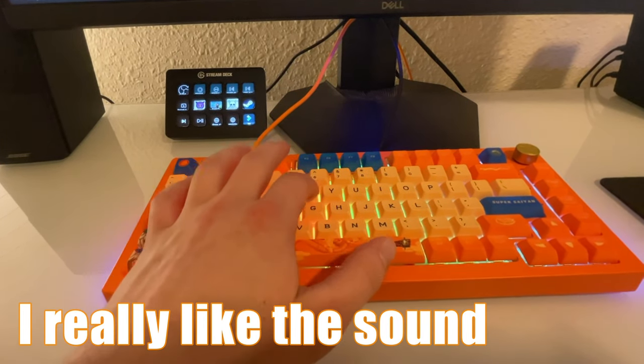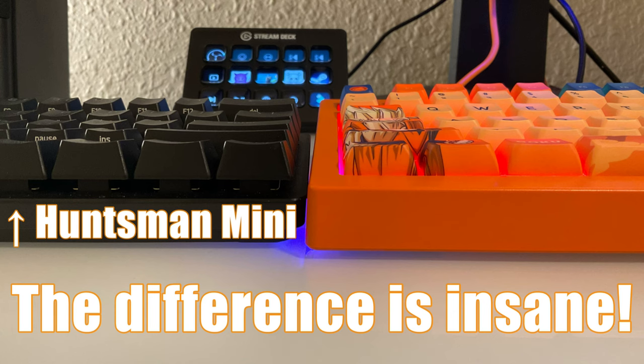It could just be the fact that I'm not using a gamer-focused keyboard anymore. However, I think the slightly almost flat profile of the keycaps, and also just the higher quality feel of those keycaps in general, just makes it easier to type with.